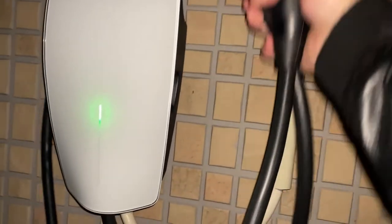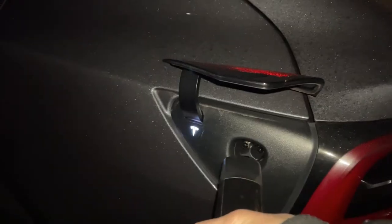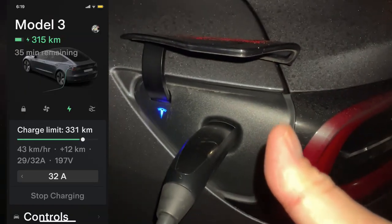Let me just release this — on the handle is a button, all you have to do is press it and the Tesla charge port will automatically open. Watch this. Just like that. Perfect, thanks for watching guys, bye!